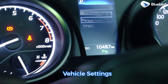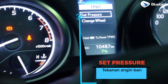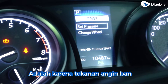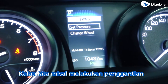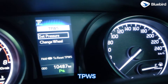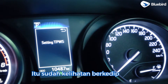Kita masuk ke vehicle setting, kemudian masuk ke TPWS. Di sini akan terlihat dua pilihan: set pressure atau tekanan angin ban, dan tire wheel atau penggantian roda. Karena penyebab TPWS menyala adalah tekanan angin ban, kita melakukan penyetelan di set pressure. Jika melakukan penggantian ban, penyetelannya dilakukan di tire wheel. Kita ambil menu set pressure, tekan OK, sampai indikator tekanan angin ban berkedip. Sekarang sudah normal dan sudah kelihatan berkedip.